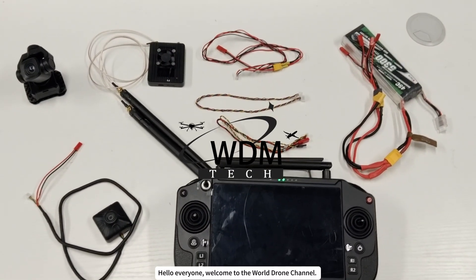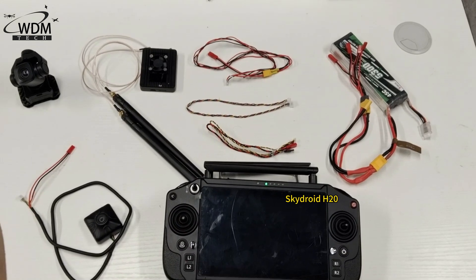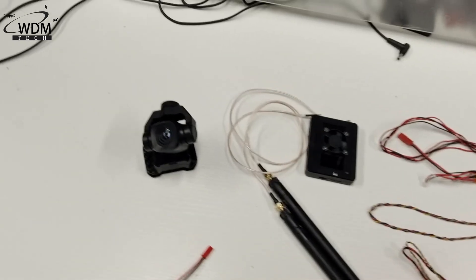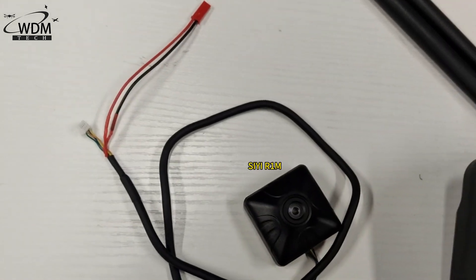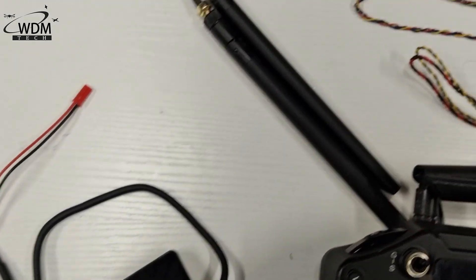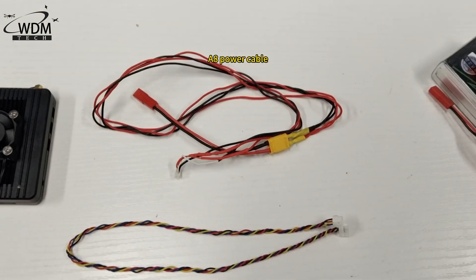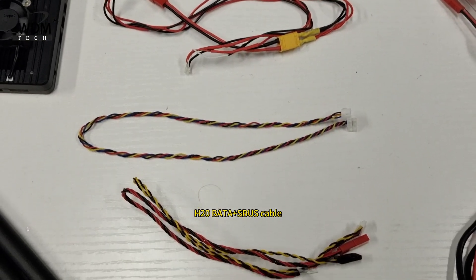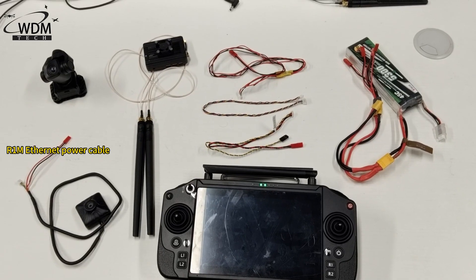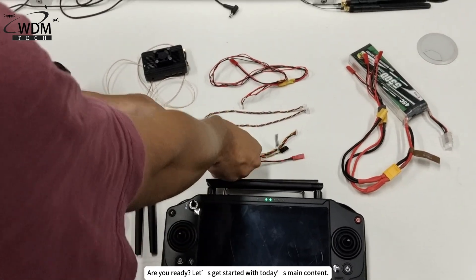Hello everyone, welcome to the World Drone Channel. Today, we're bringing you a wiring video for the SkyDroid H20, CA8, and CR1M. In this video, we'll be using 4 cables: an A8 power cable, A8 video transmission cable, H20 BATA plus SBUS cable, and the R1M Ethernet power cable. Are you ready? Let's get started with today's main content.